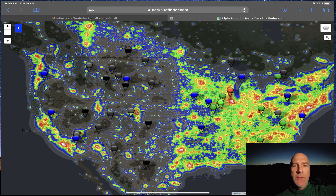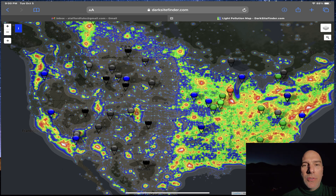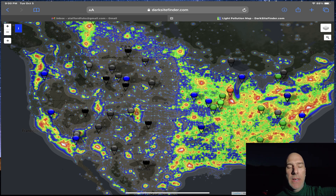We have about 45 minutes before it gets really dark, and I am in South Dakota, by the way, so it is extremely dark here. Do not expect the same results if you're near a town, a big city, or anything like that, because you get light pollution.